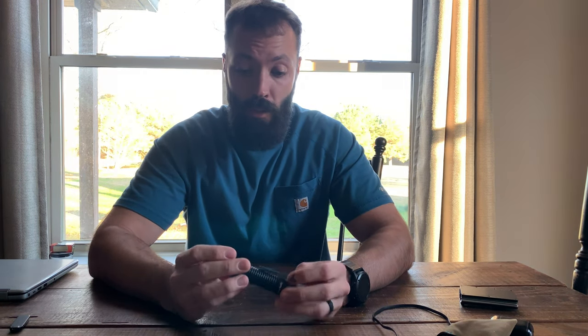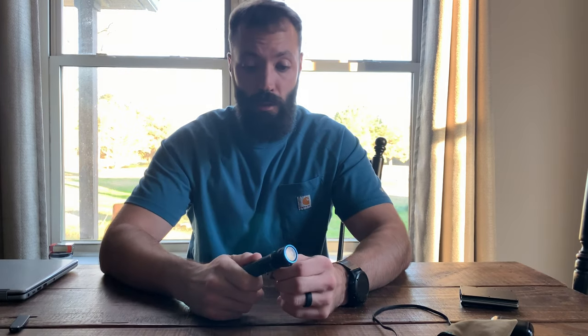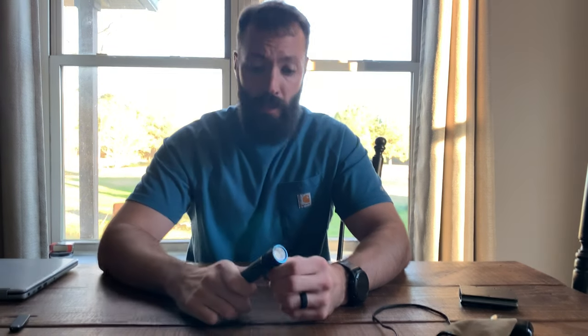Alright guys, that's pretty much the review. Write down in the comments if you liked it or if it helped you. If you own one of these, let me know what kind of lights you carry, or if you even carry a flashlight. Let me know if you want me to review any others. I'll put a link to this in the description. Please like and subscribe — the likes really help the channel grow and help suggest it to other YouTubers looking for the Olight or other lights. Appreciate the support, God bless.